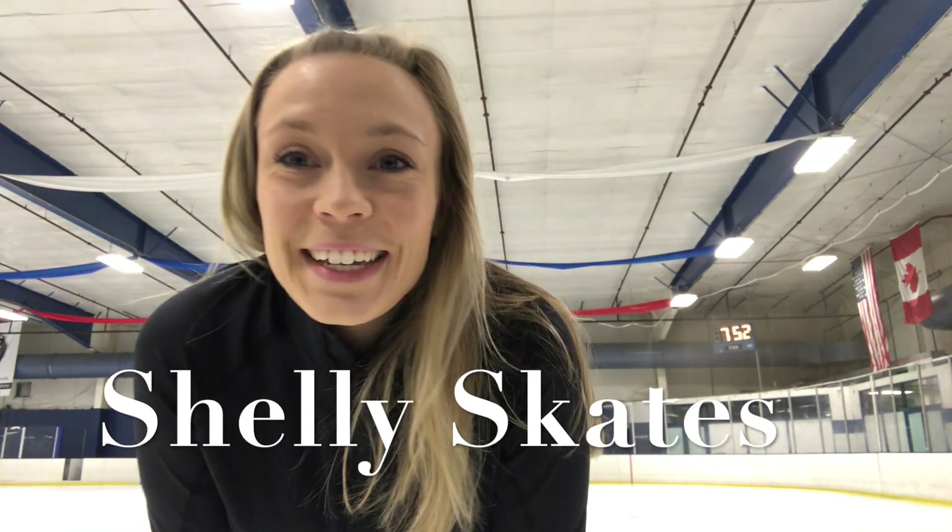Hi guys, it's Shelly. I'm here at the rink — I am teaching lessons this morning. So really quickly, I wanted to go over how to get up after you have fallen. Sometimes it's kind of tricky for a lot of beginning skaters or even people who go out and try skating. They fall, they don't know how to get up, and they end up sliding all over the ice. So I'm going to go over how to get up properly.